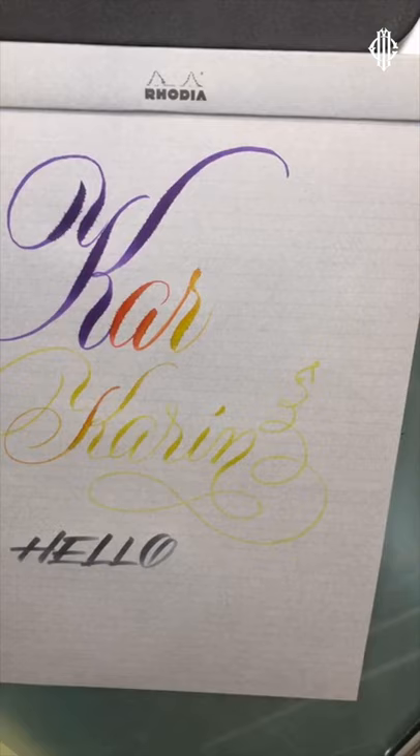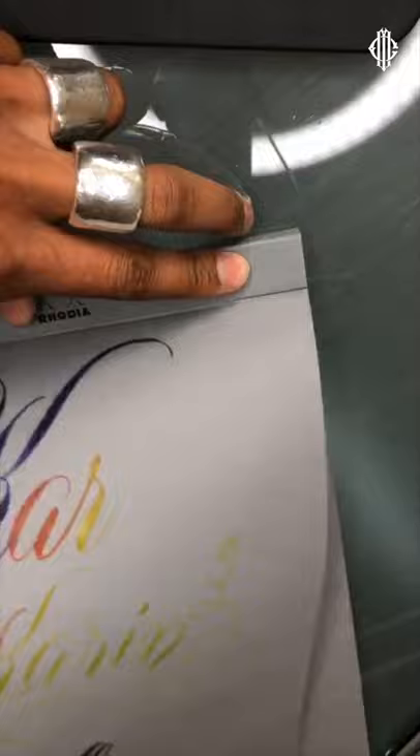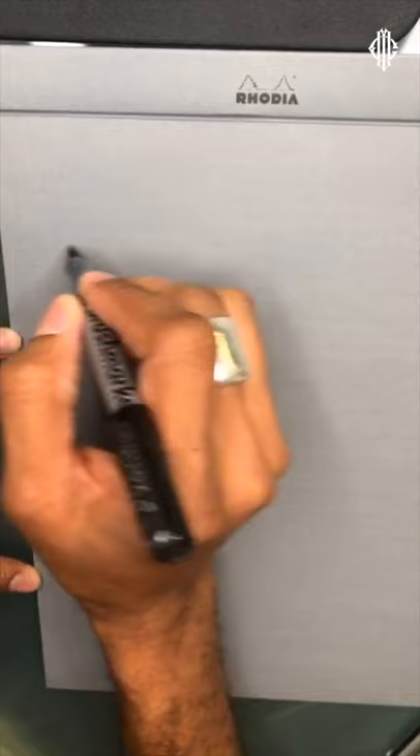One of the things you'll find is that darker colors tend to be slightly more problematic because of the carrier, pigment, and binder combination. This is the black marker.